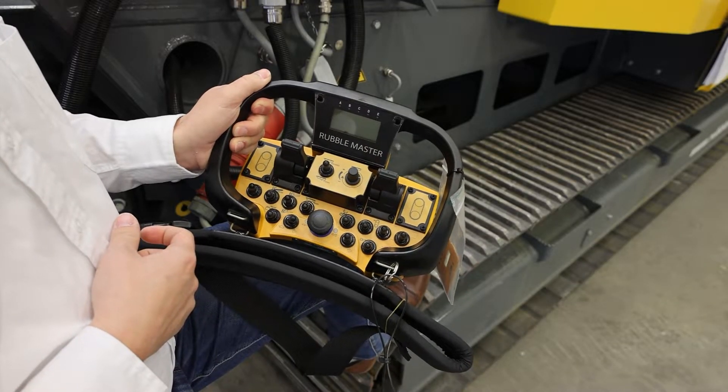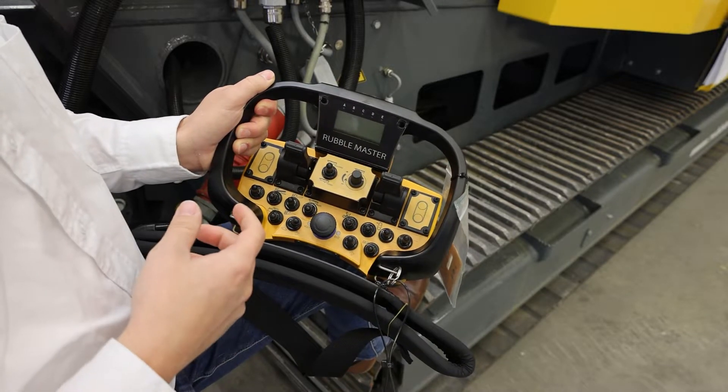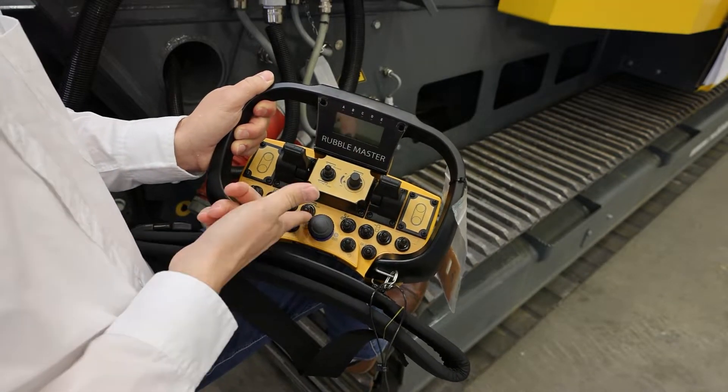Going through the buttons from left to right: on the left we have the main conveyor on/off, which will start all conveyors in the correct sequence so that you don't create any spillages or blockages. Next is your magnet conveyor — you can start it turning either left or right.